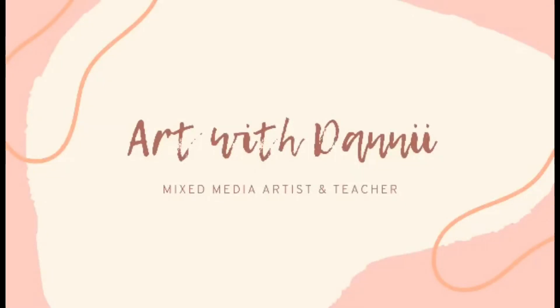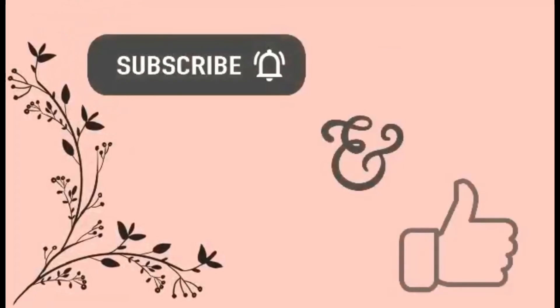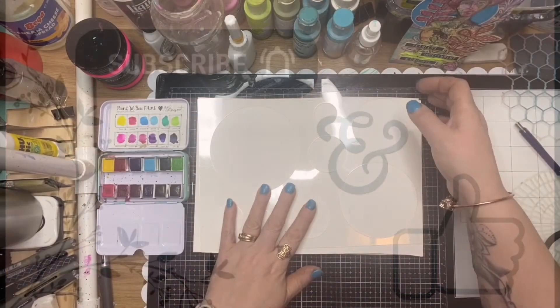Hi guys, it's Dani from the ScrapFX design team for July 2021. Today I've got a little project using some tags and I'm going to make some gift cards out of them — something a little different.